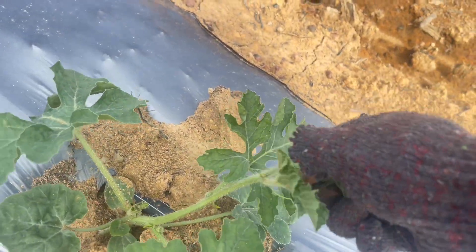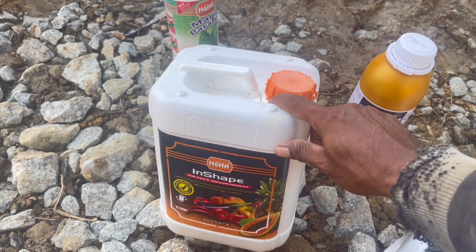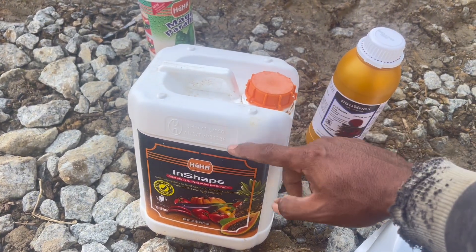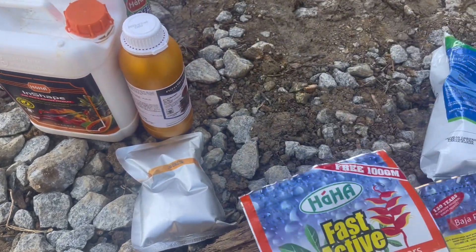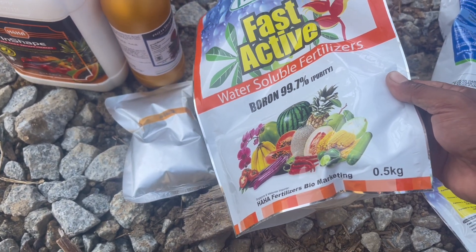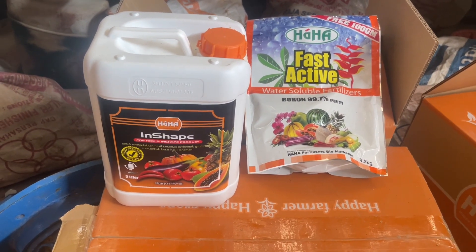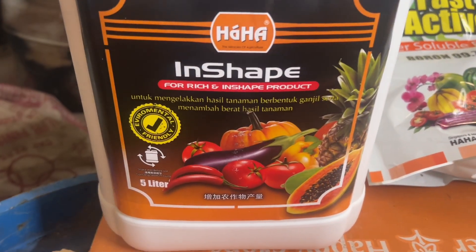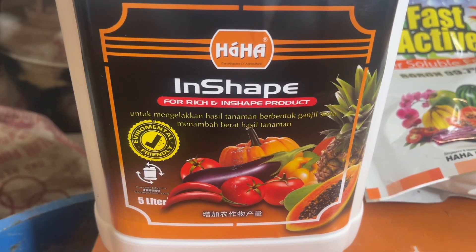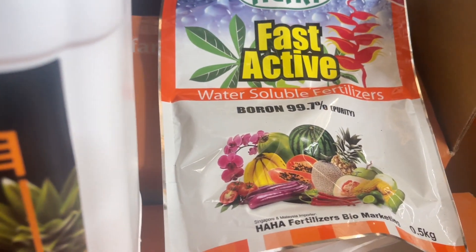Untuk nutrisi yang akan kita berikan ada dua macam. Yang pertama ada Insape — kandungannya asam amino — itu yang pertama kita aplikasikan lewat penyepraian. Kemudian kita akan tambahkan boron. Dua nutrisi ini kita aplikasikan pertama kali setelah selesai melakukan topping pucuk, dan pengaplikasiannya berlanjut sampai kita melakukan panen nanti.